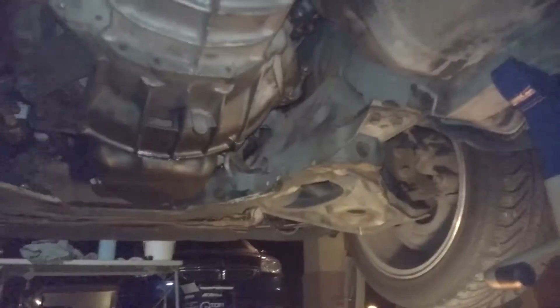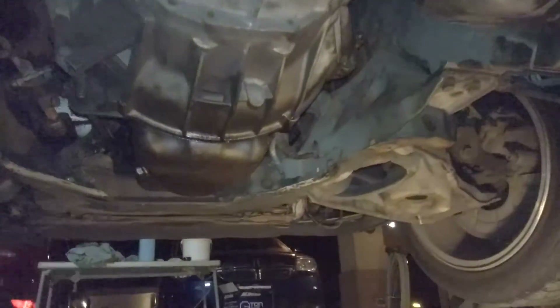Here I got that Y-pipe section. The cat's down, and there's a lot more room after I cut the starter up. So I did get that one — exhaust manifold off. This is the driver's side one.